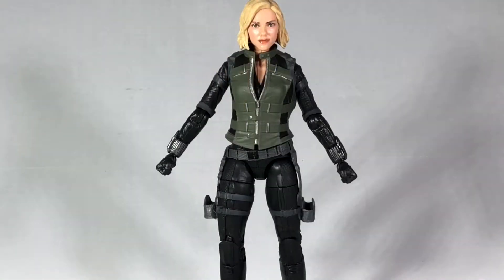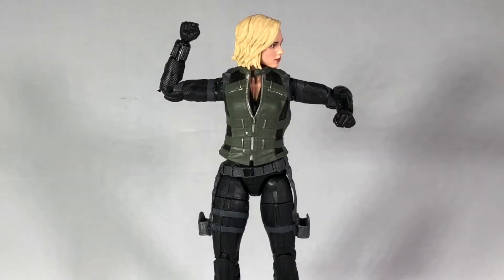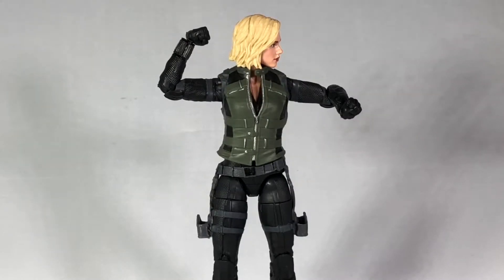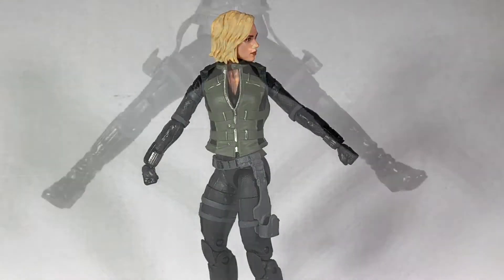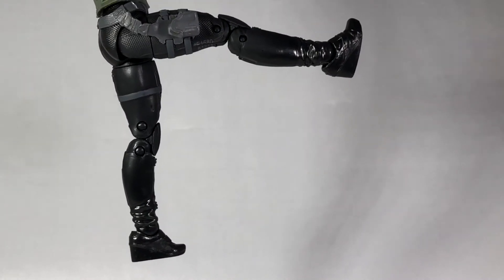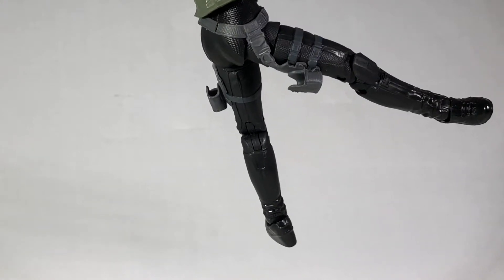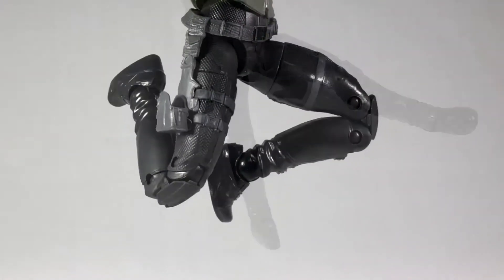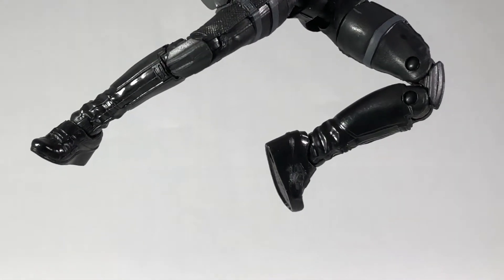With all that said, I'm going to go ahead and move on to the articulation. Her shoulders do spin all the way around as well as move outward. Her elbows are only single-jointed, but they can rotate. Her wrists can also rotate and they have the up and down movement too. She does also have rotation in the waist. Her legs have a decent range outward but are somewhat lacking front to back. She does have rotation in the thighs, but the straps on her hips that connect down are a bit of a hindrance. The double knees work pretty well, but the ankles are a bit stiff — the only thing I can really get at them is some rotation.